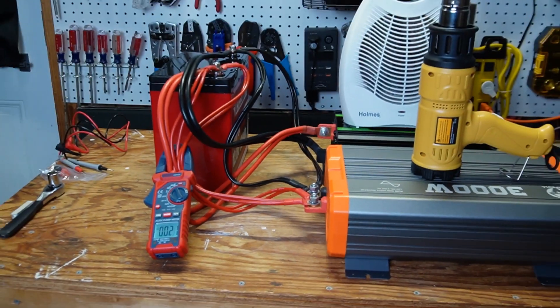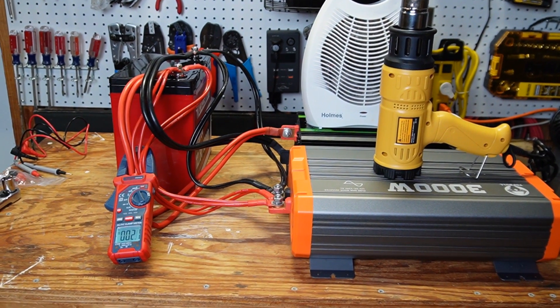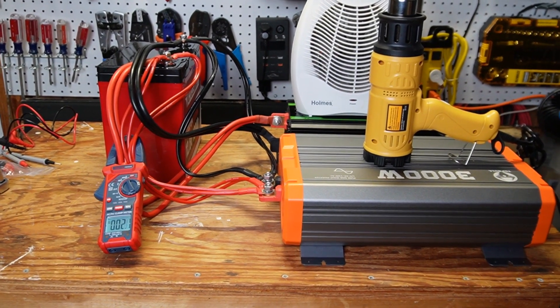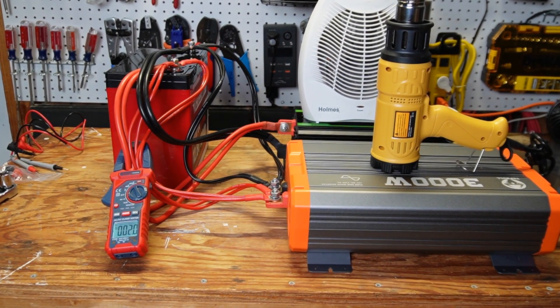The battery held up nicely. The voltage gets a little low and one of the inverters starts beeping a low voltage alarm, and when everything kicks on both inverters beep low voltage alarm — but the battery held up just as they said: it held 300 amps for more than five seconds.